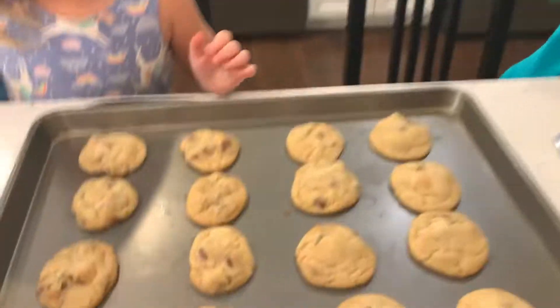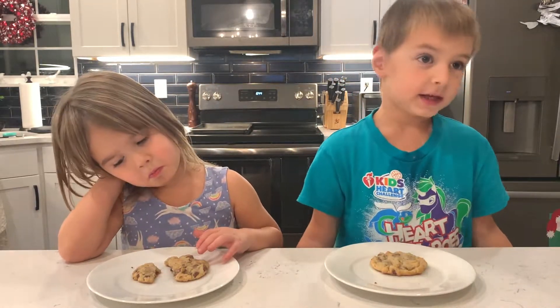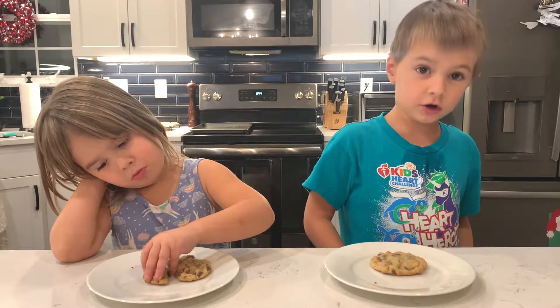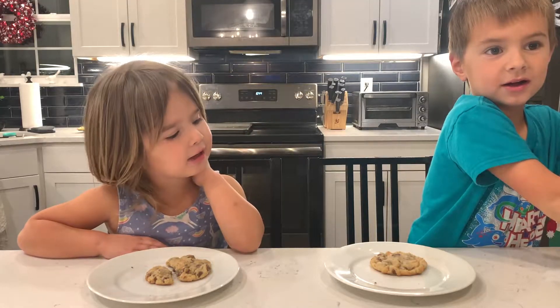The cookies are done! Cookies! We first add the ingredients into the bowl. First we add the butter into the bowl. And then a little bit of sugar. And then we mix it all up. And then we add some more ingredients from the bowl. I want to eat your cookies.